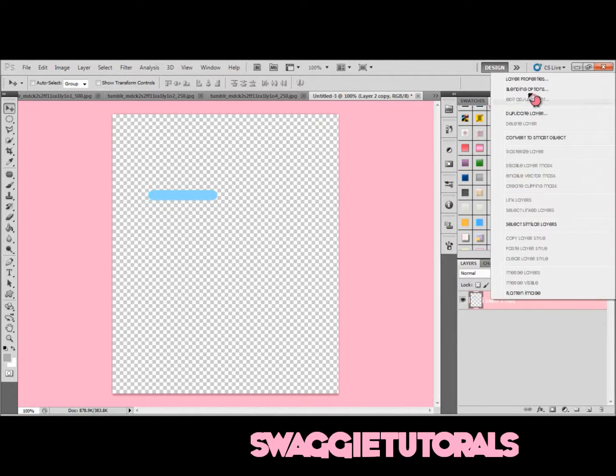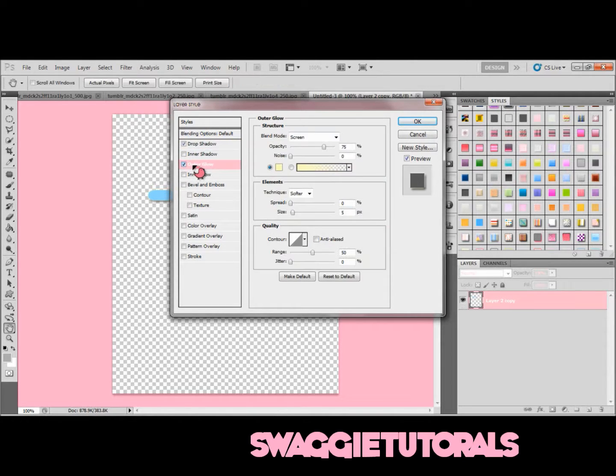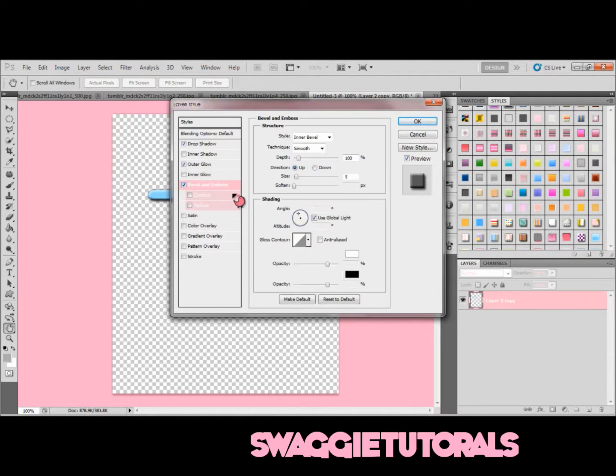Now right-click and go to Blending Options. Go to Drop Shadow — leave the color to black and the opacity should be 75. Then go to Outer Glow and change the color to black, and again set the opacity to 75. Then go to Bevel and Emboss and put the depth at around 100 — mine's at 102, that's okay. Then click OK and it's going to look like that.